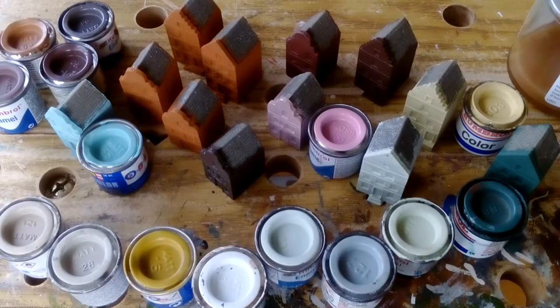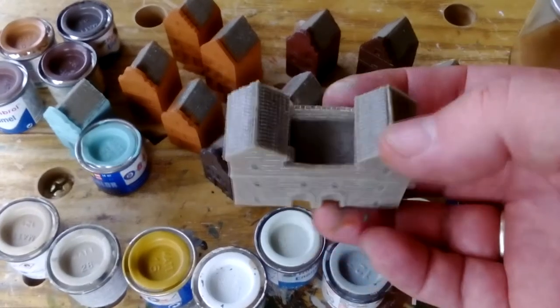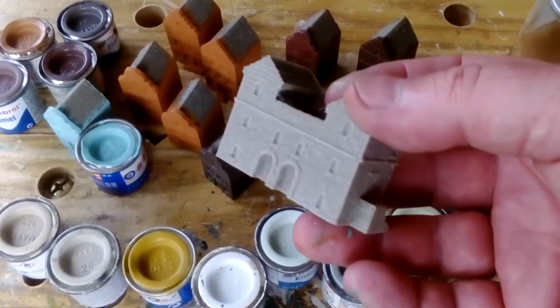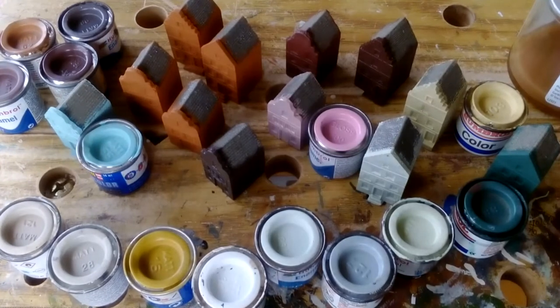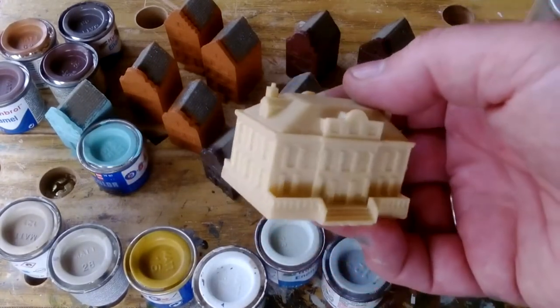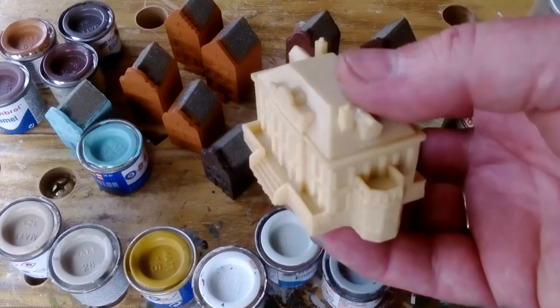These are the Dutch Townhouse sets. There are 3 of them all together, 4 buildings in a set with a Dutch Gable on the front. They all came made from this colour pigmented resin, sort of darkish grey. Normally with the Leven stuff it's always been this creamy coloured resin. They both paint up just as well, I suppose.